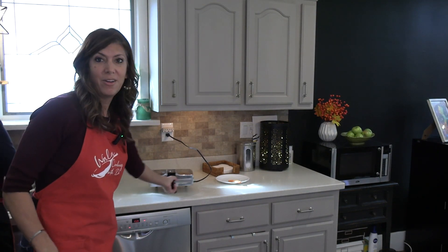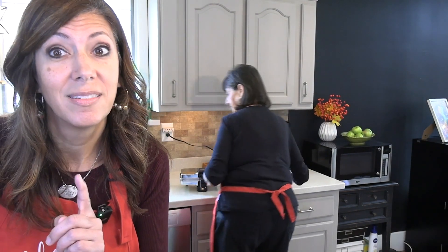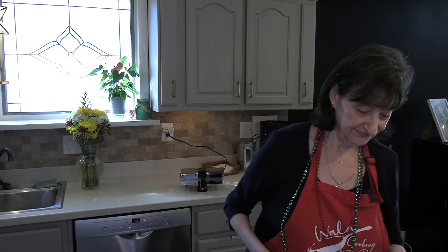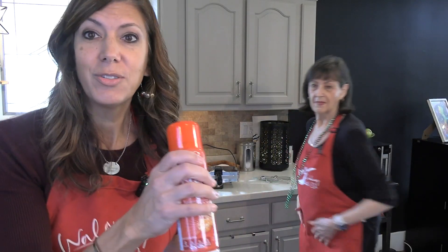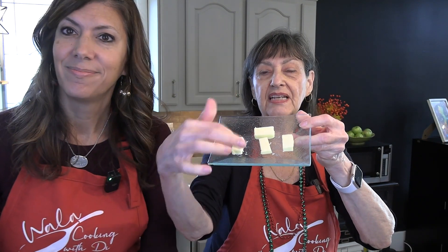Here's the big debate on pitzel makers: when I prep my pitzel maker, I use a spray. Diana is old school — no spray. She takes tabs of butter, cuts them in half, and when the iron is hot, rubs it on the top and the bottom. Why are you so against spraying? Because of the aerosols, and it makes the iron really sticky. You see how clean that iron is? You want to make sure it is oiled or buttered in some way or it will stick.